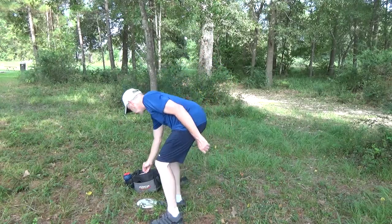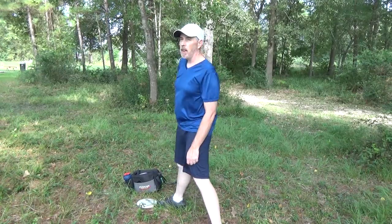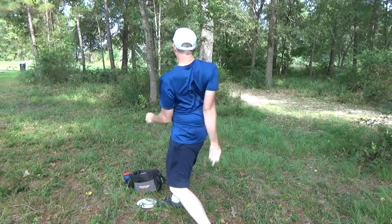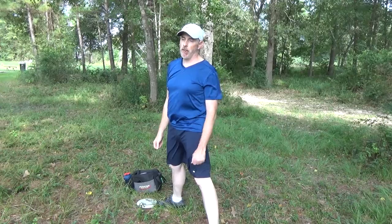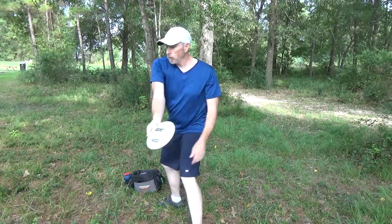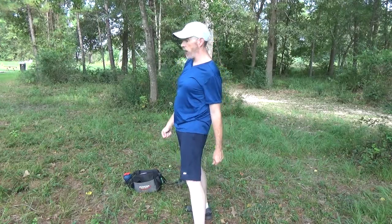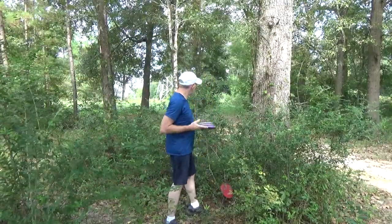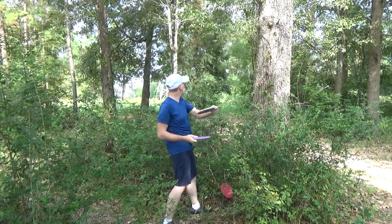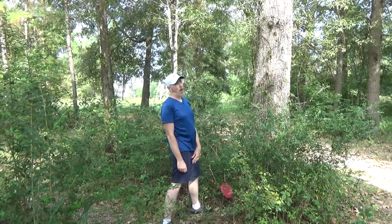That went right next to the basket. Nice tree bounce prevented it from going too far. That was a terrible tree bounce. Now some tree love but terrible positioning. Now I've got three discs to try to get close to it — let me see what I can do with my left hand. All three of those are next to the basket.